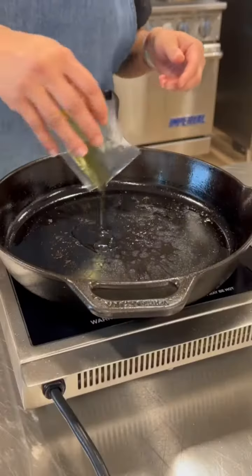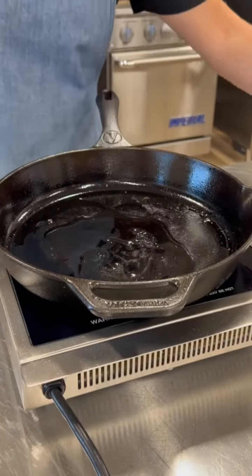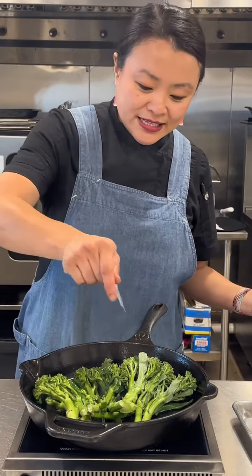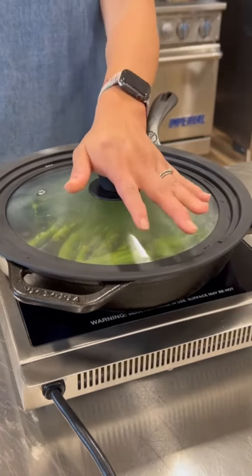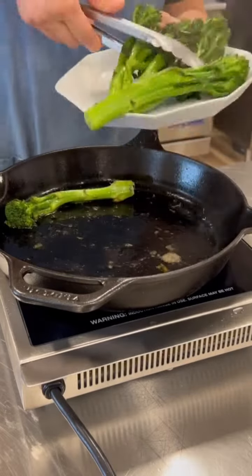Now we're going to cook the broccolini. We're going to get the pan back on medium-high and then we're going to add the rest of the olive oil. We're going to add the broccolini into the pan and then we're going to add the rest of the seasoning packet. Now we're going to add a quarter cup of water. We'll stick a cover on it and we'll let it steam for a couple of minutes until it's nice and tender. The broccolini is done so we're going to pull it off.